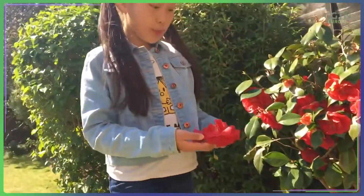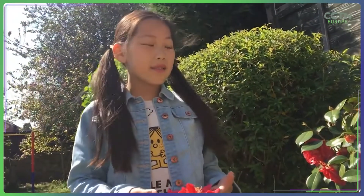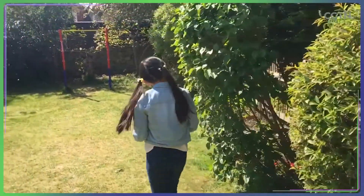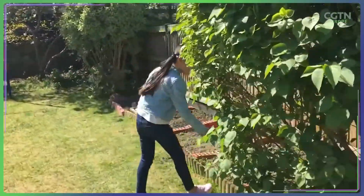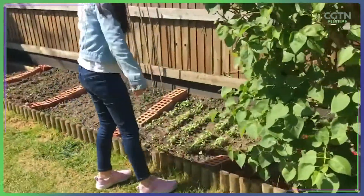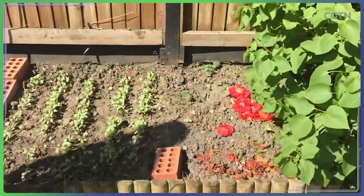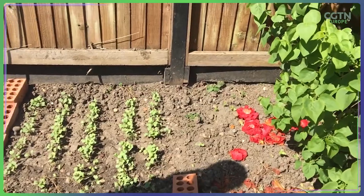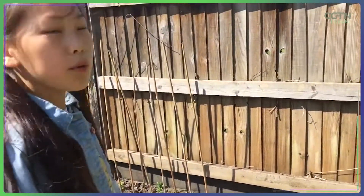If some flowers are dropped on the floor, you can make them into fertilizer instead of wasting them. And it will make our vegetables, or whatever you're growing, healthier.